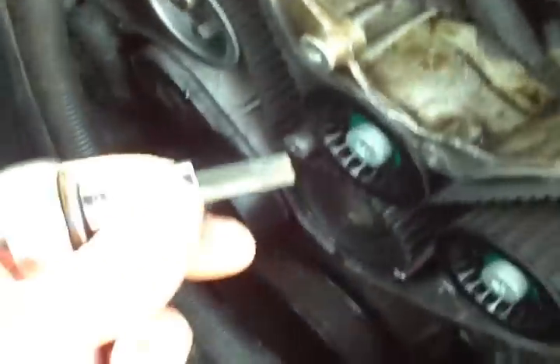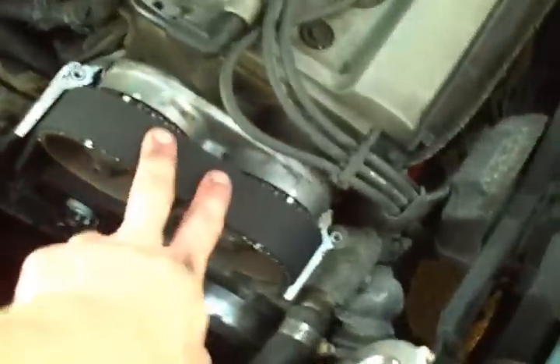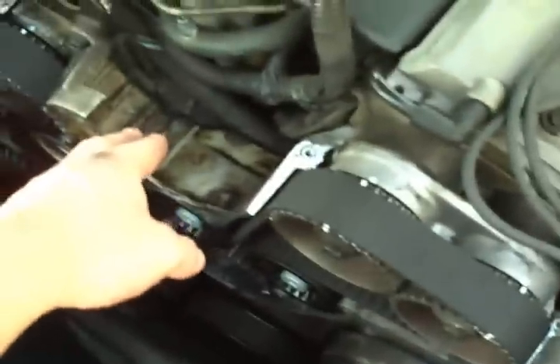You didn't have to take the valve cover or the intake or anything off, or order any special tools. You just need a paint marker and a tool kit. To take off the idlers and tensioner, you need a T50 Torx — but that's about the only specialty tool — and a paper clip or whatever for the tensioner. Everything else is just putting the plastic cover and cam covers back on, the power steering pump, filling it with fluid, reconnecting wires that were in the way, and the coolant reservoir. That's it.